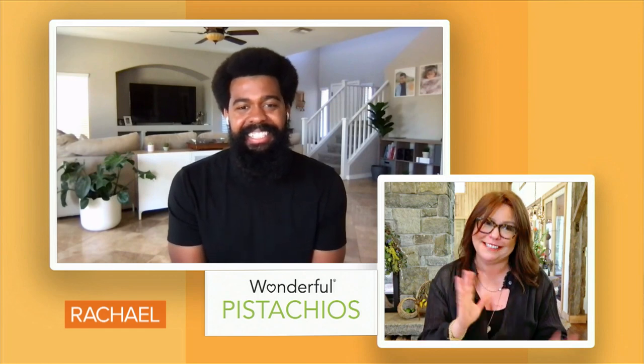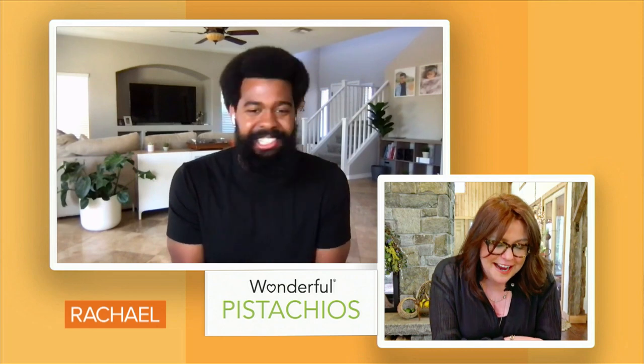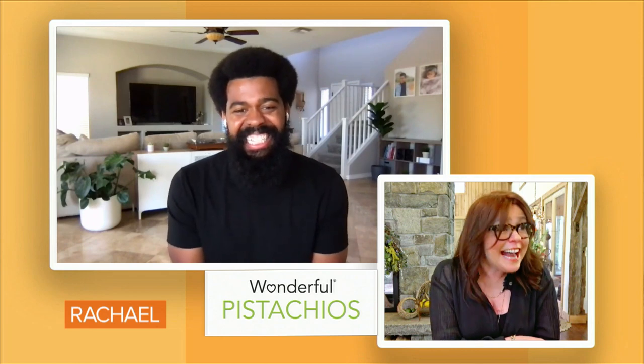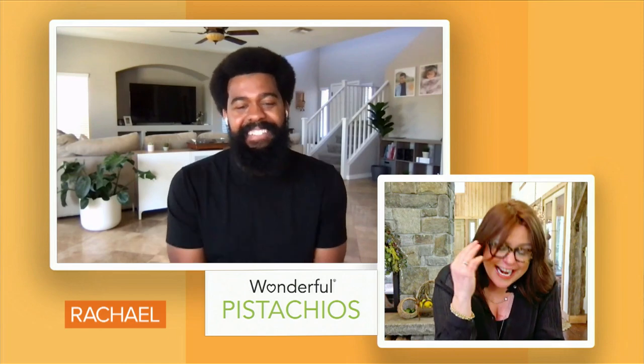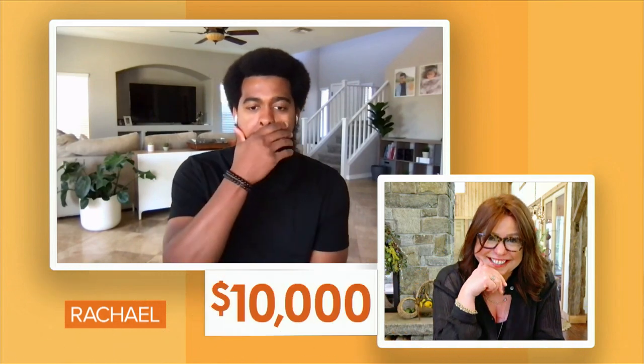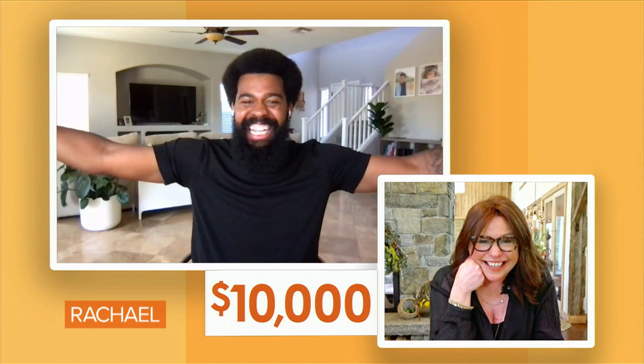We want to make sure with some of the help of our friends that you can keep doing your good works. Wonderful Pistachios — and I mean Wonderful Pistachios. I happen to love pistachios; I'm Sicilian, it's in my book. We should smoke some pistachios! They are giving you $10,000 to keep doing your good works. $10,000! Wow. What? Thanks!